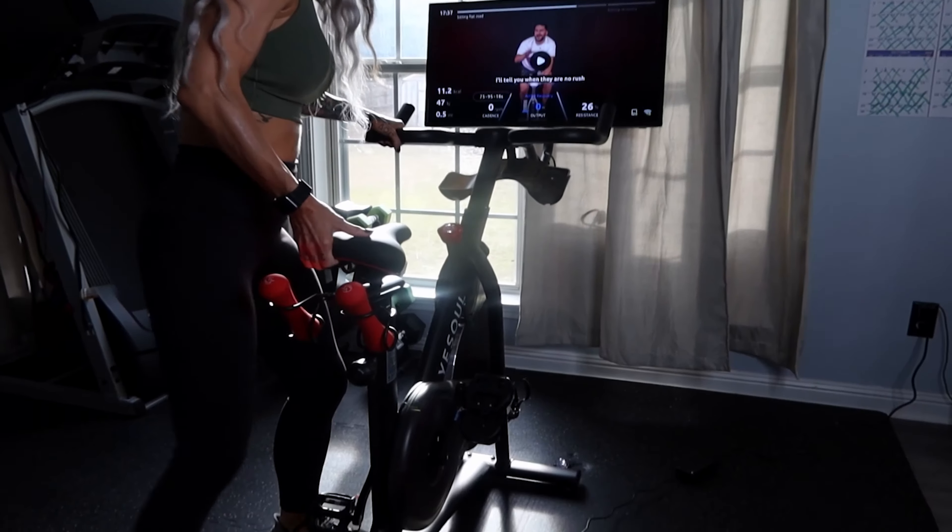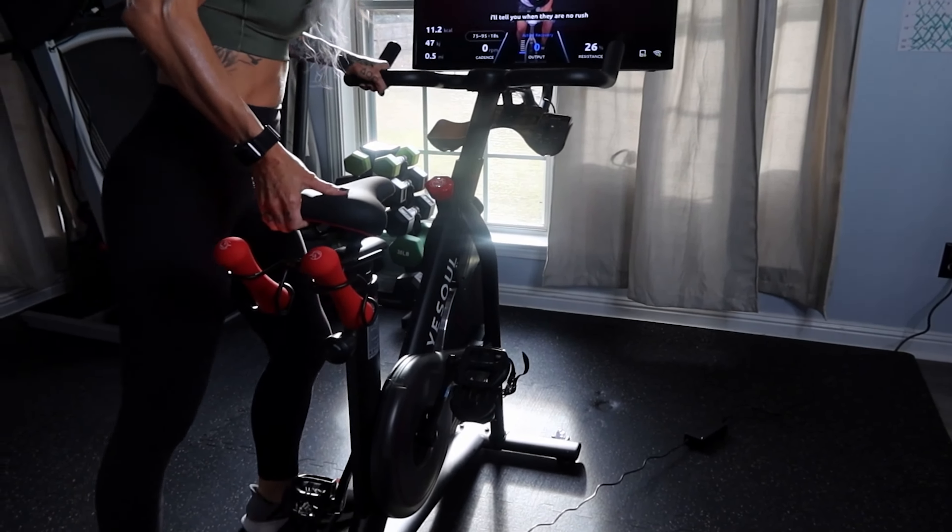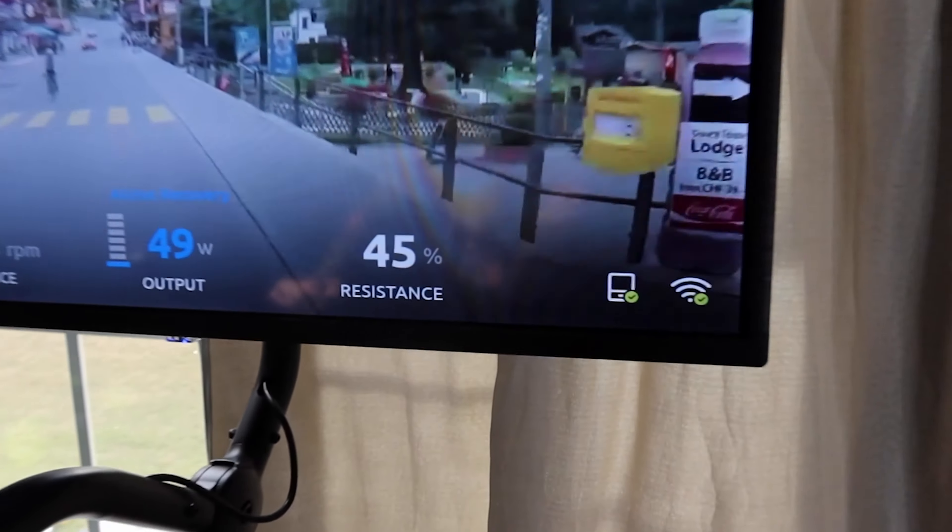The bike has little wheels on the front so you can pick it up and move it around. This little spinny wheel is how you adjust the intensity — righty-tighty, lefty-loosey. On the screen, it's going to reflect what percentage you're at. It goes from zero, which is nothing, no resistance, to 100, which — yeah, I can't do that.